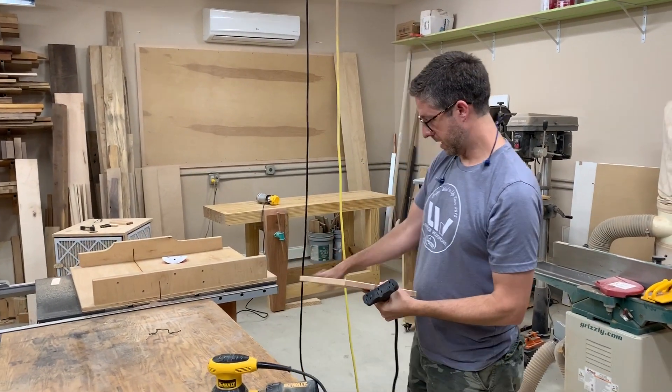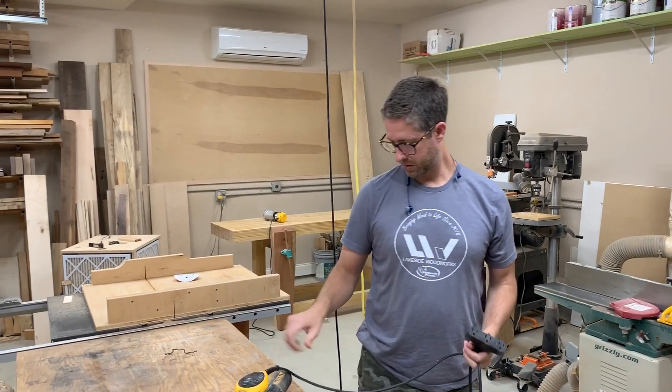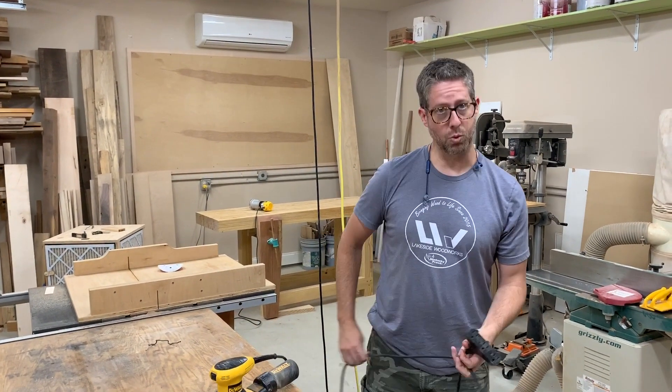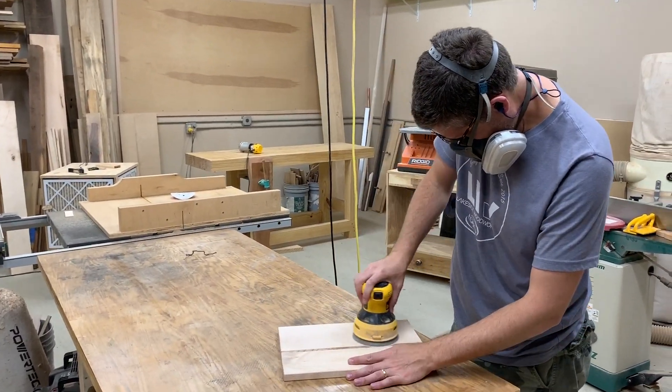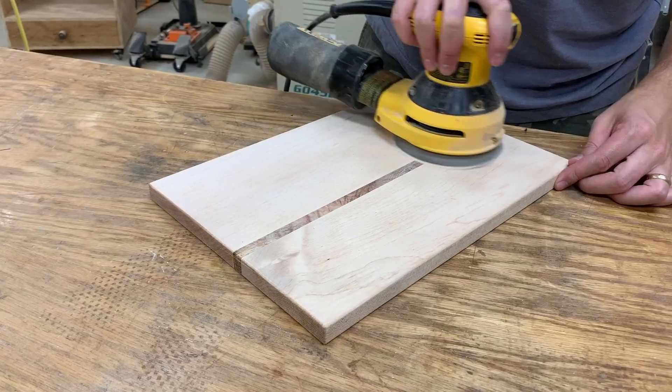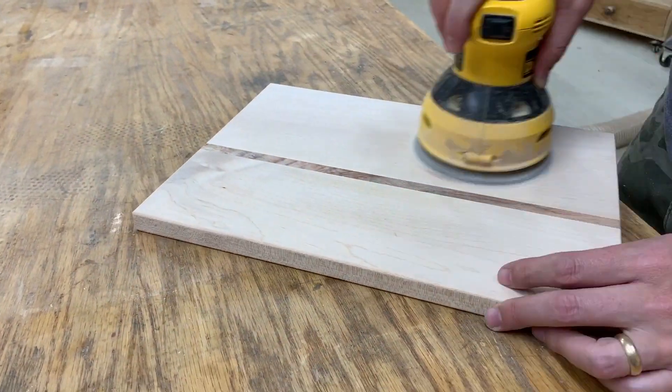Our board is dry now — mostly dry. I'm going to sand to 220 grit and kind of finesse the edges, round them over a little bit. That should be it. This thing will be done — restored and ready to go back home.